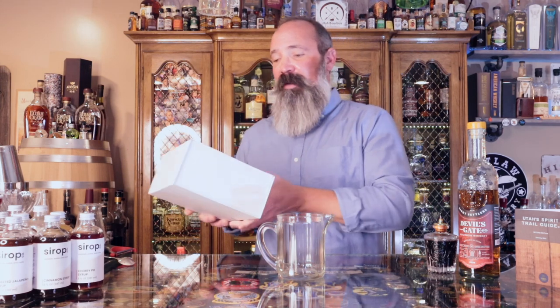This is going to be a standard old-fashioned cocktail as far as the mix goes. We're going to do two ounces of bourbon, and in keeping with the 8 Settlers theme that we have going on, I've chosen the Devil's Gate Bourbon Whiskey. So two ounces of the bourbon.